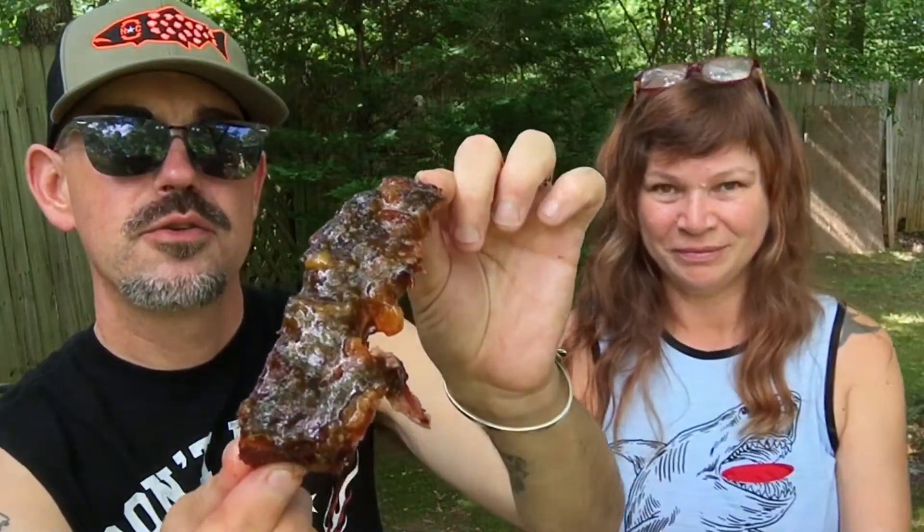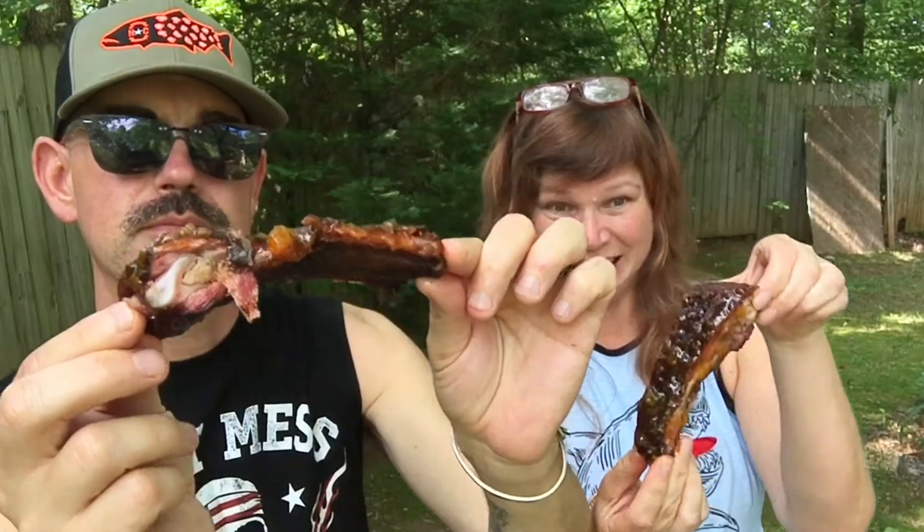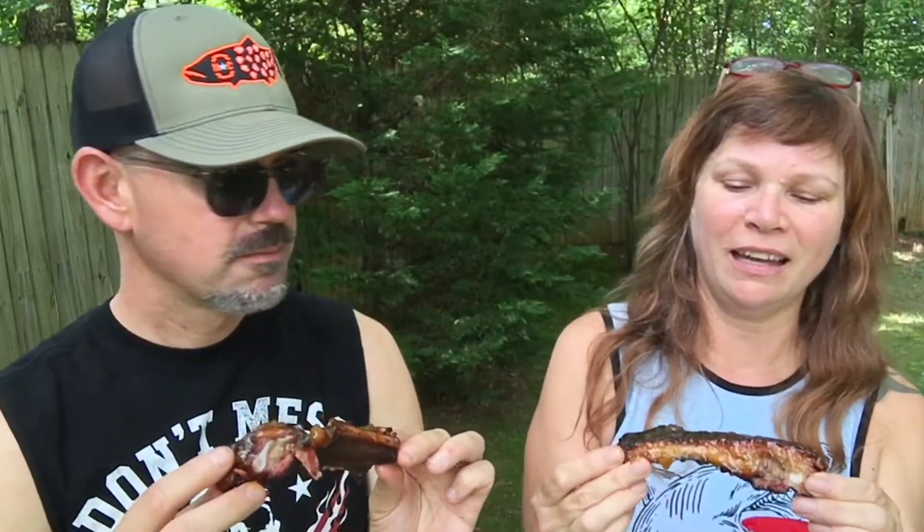And look at that little beauty right there, dripping with glaze. This is going to be spicy. It's going to be messy. I never know which way to take a bite off these. You just go for it.